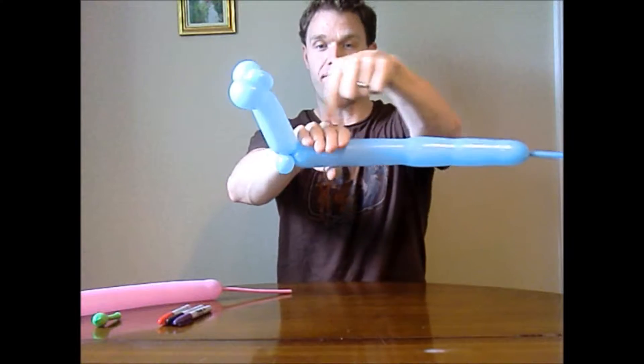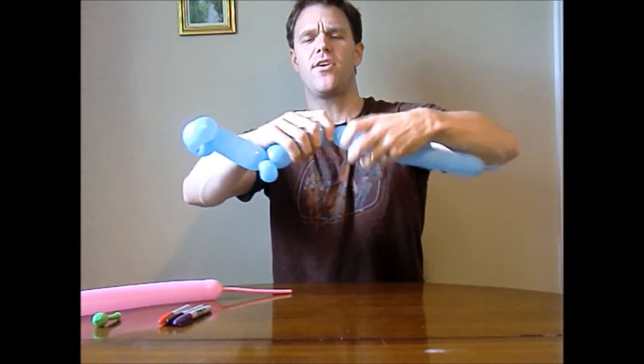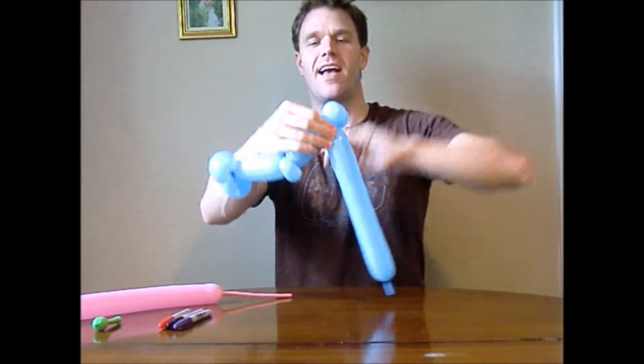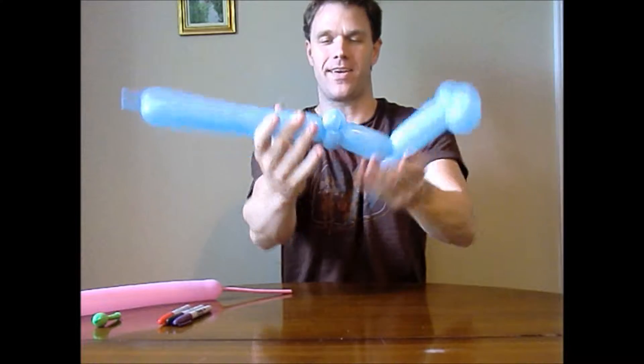Now, about four finger lengths down, make another twist and make two one-inch bubbles, just like that. Twist them together and do an ear twist with both of them, just like that.